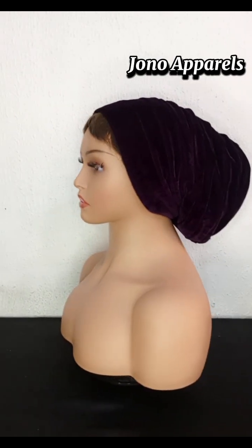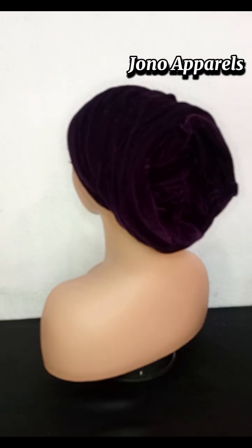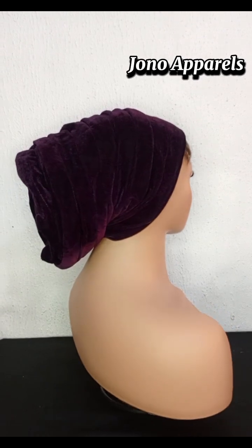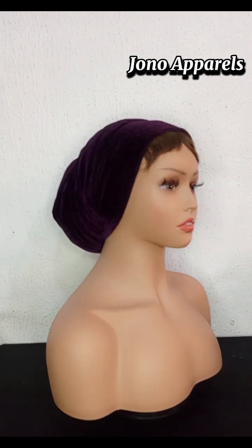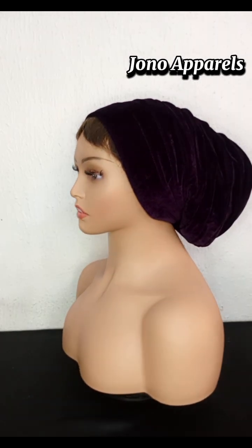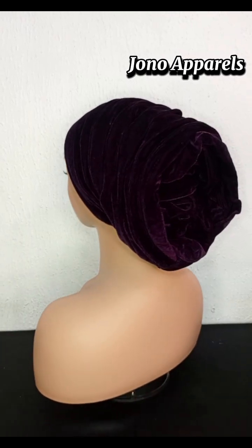Our tutorial for today is on this cap — this pleated top band. It's very beautiful; I got this one from the UK and I decided to do the tutorial so that everyone can see. If you would love to learn this, stay tuned until the end.